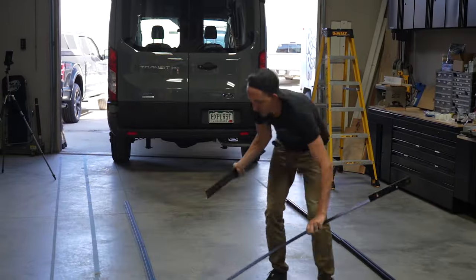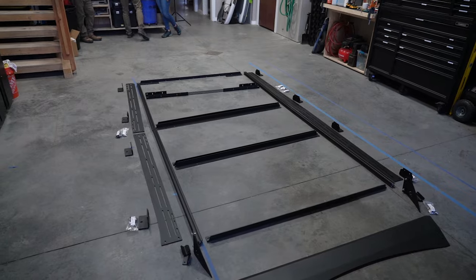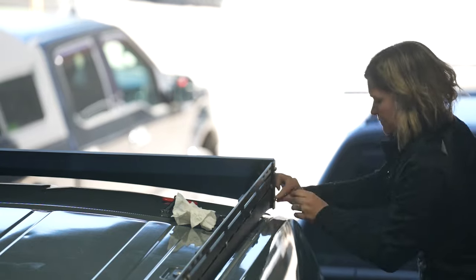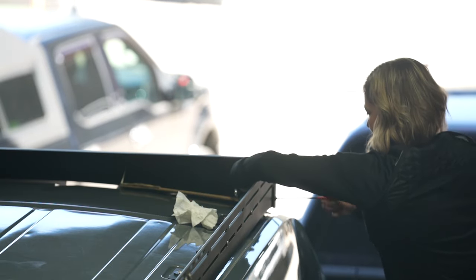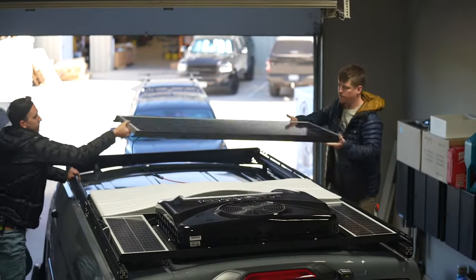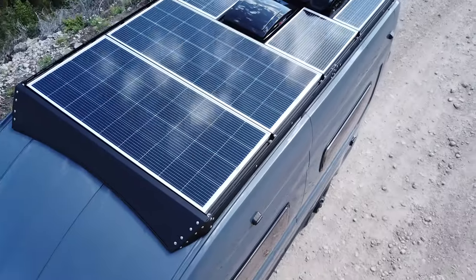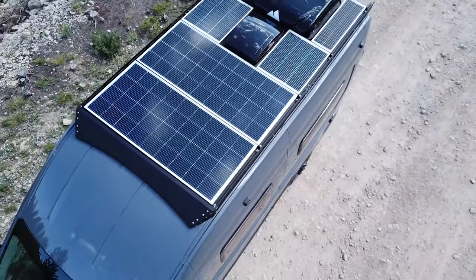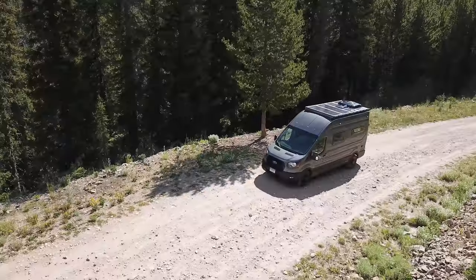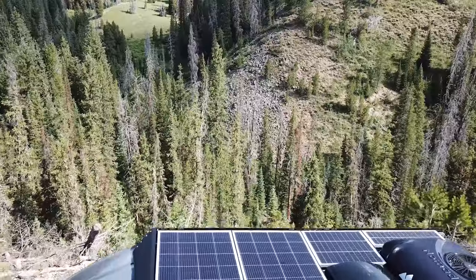One of the most fun parts of this build was our roof rack, which we worked with Unaka Gear Co to design. It's made from lightweight aluminum and CNC-cut side panels with a sleek wind fairing on the front, making this setup super low profile. We designed this roof rack to maximize the number of solar panels we could use, which totaled 580 watts split between pairs of 255 and 35-watt Rich Solar panels.